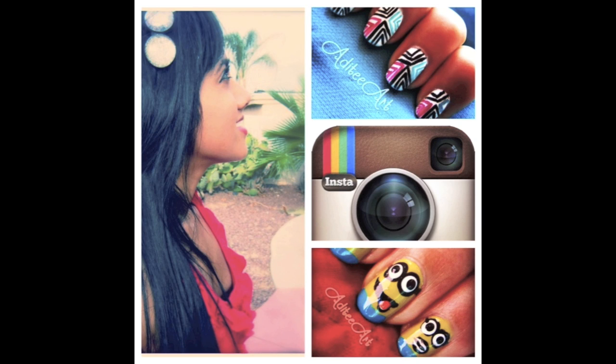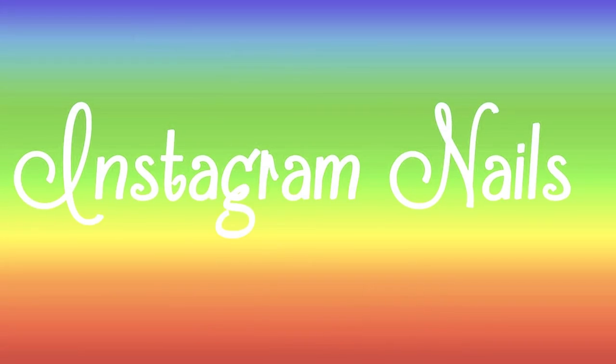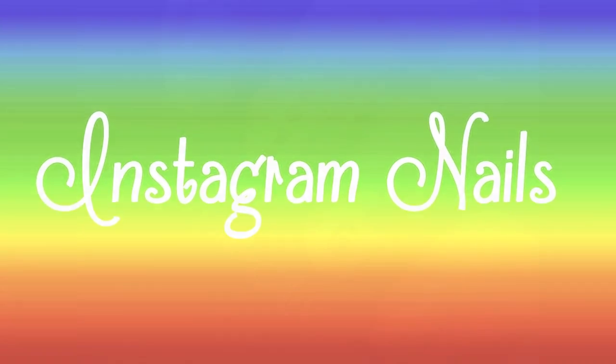Hi ladies, many of you are probably familiar with Instagram, the app that lets you create and share beautiful pictures with your friends. I love Instagram, so I thought, why not make a tribute with these Instagram nails?